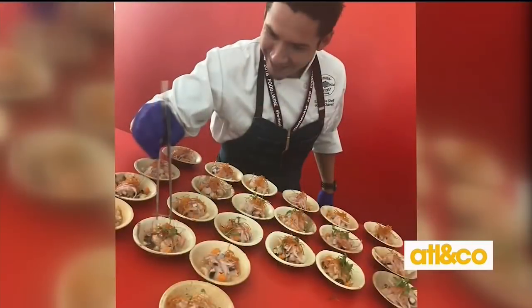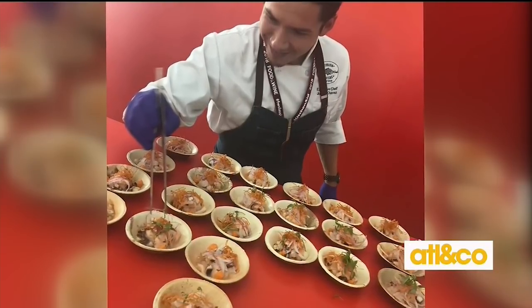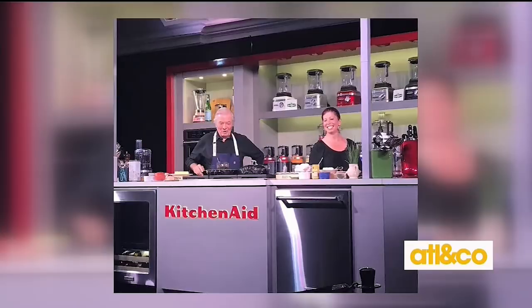I was at the Aspen Food and Wine Classic, which happens every year at 8,000 feet. There are 40,000 bottles of wine, 5,000 people — it's incredible. I like to learn things. There are so many world-famous chefs there, people from all over — this chef is from Peru.